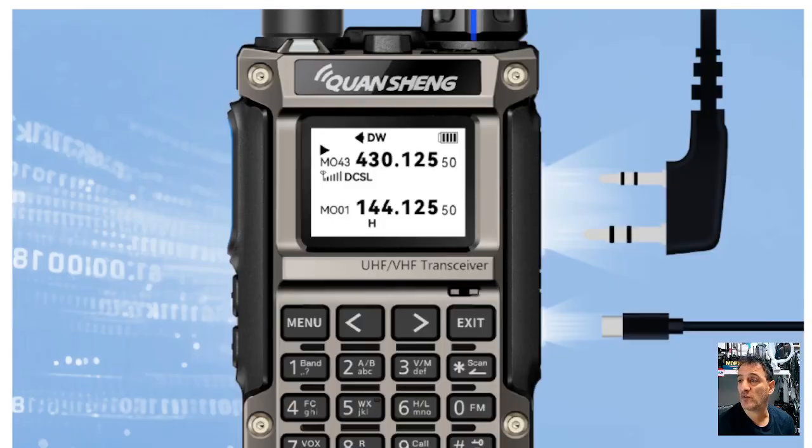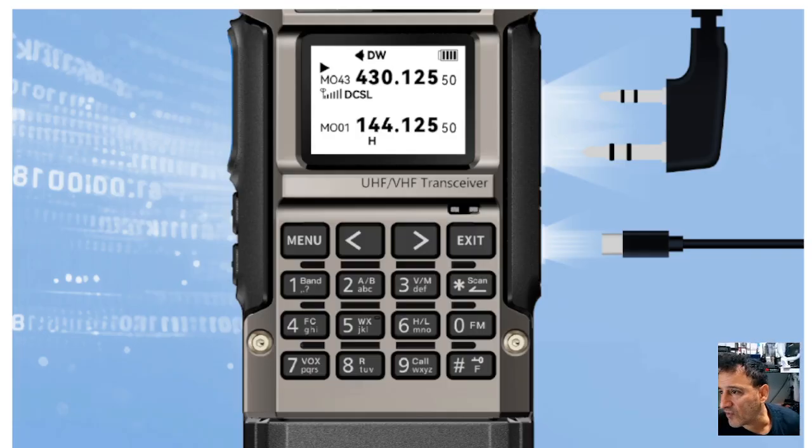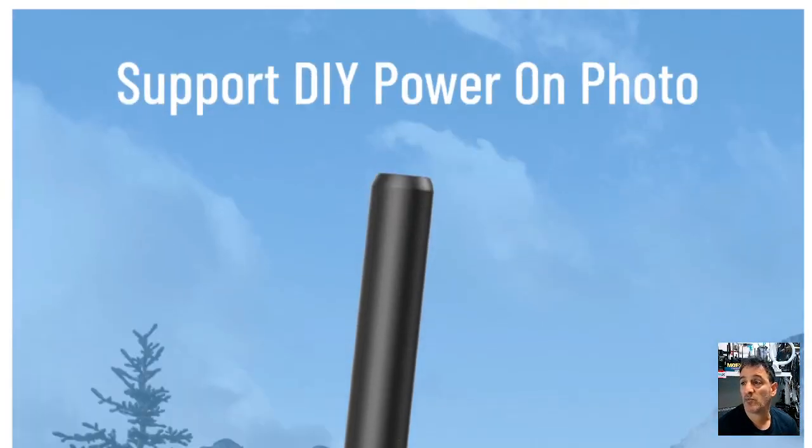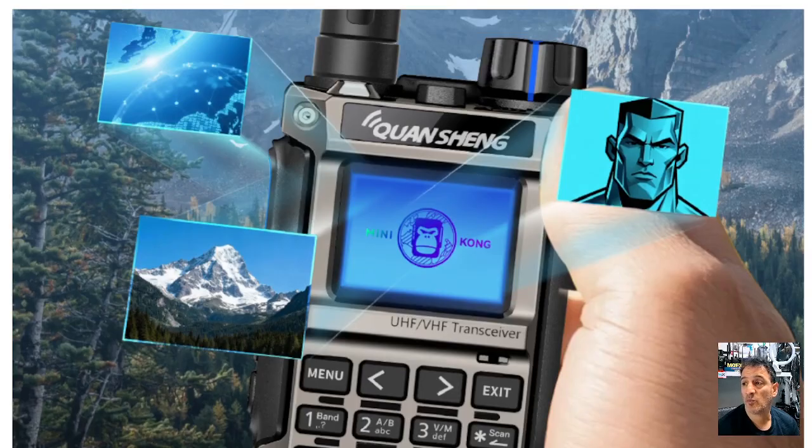Very familiar twin pin connector, USB-C there, and it says clearly on the front: UHF VHF transceiver. It's got that sort of metal look with bolts on the front and a full keypad. Looking closer at the keypad, you can see shortcuts — I can see ABVM scan, band box, and so on. That's all nice to have: shortcuts and a full alphabet for entering characters. You can program this on the fly.